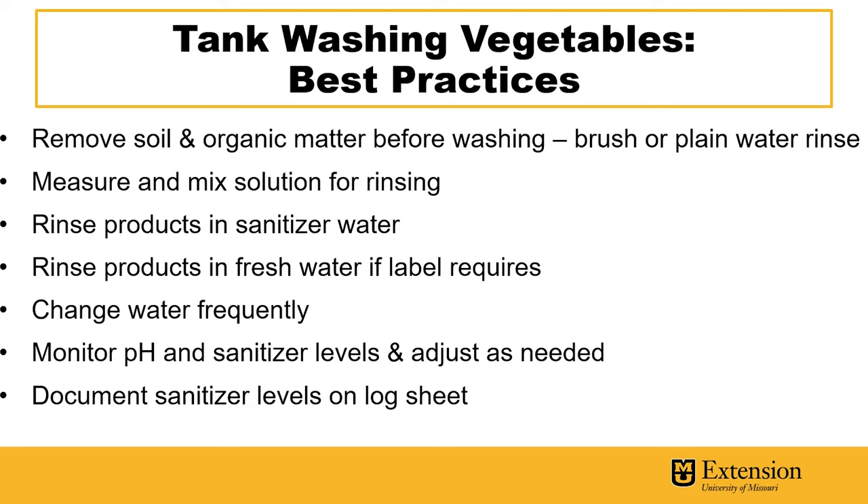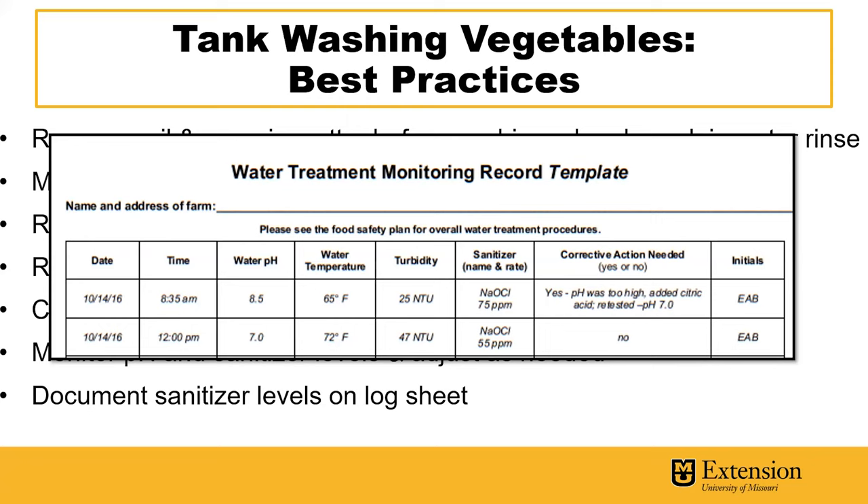You'll want to measure and mix the solution for rinsing with the appropriate concentration provided by the manufacturer. You'll then rinse the products in the sanitized water and then rinse the products in fresh water if the label of the given sanitizer requires it. You also want to change the water frequently, making sure that the organic matter load doesn't get too high in the wash water, and you want to monitor water pH and sanitizer levels and adjust as needed. You can also document the sanitizer levels on a log sheet for future reference to know how the sanitizer is working in the water and whether or not anything needs to be adjusted to improve its effectiveness.